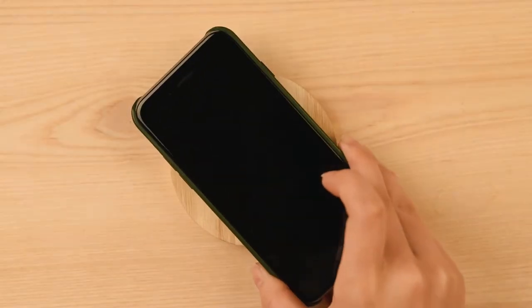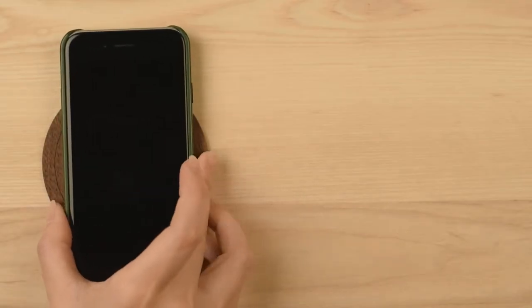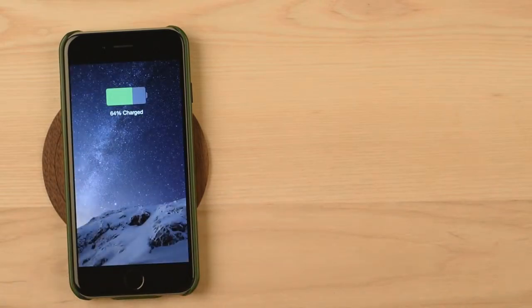On the outside, it just looks like any other iPhone case. But on the inside, it has an integrated receiver which makes it possible to charge. And as you can see, it's not thick at all. All you have to do is put the cover on and place it on a spot that provides wireless charging.